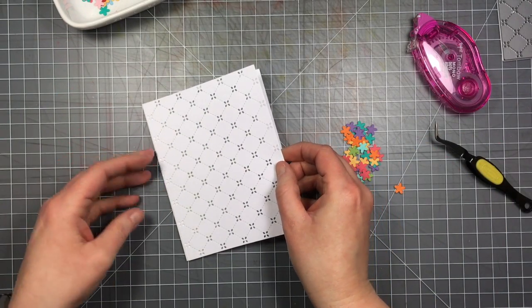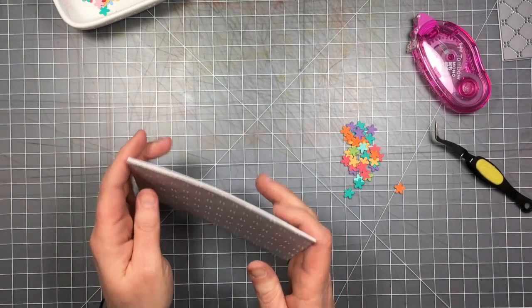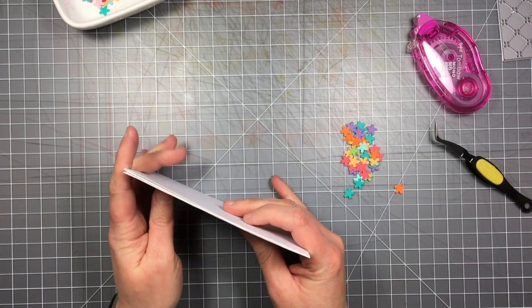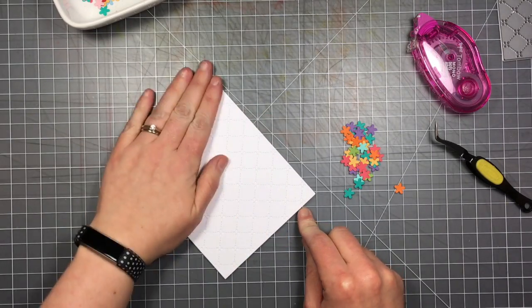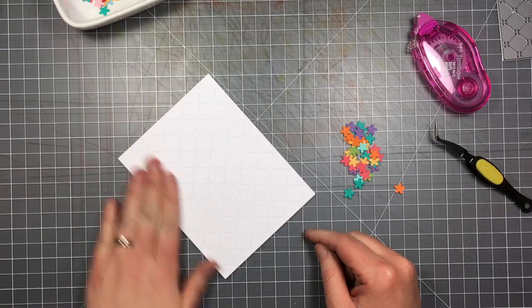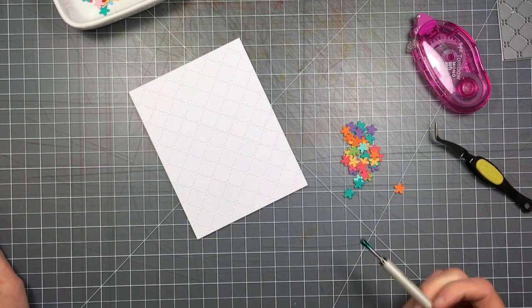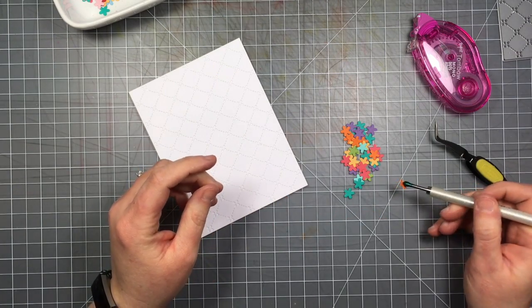Now that I've got the adhesive on, I line it up with my card base and make sure it's nicely stuck down. It has that cool tone-on-tone look — very subtle with the white background and the little white eyelet-style cut-out areas behind it.